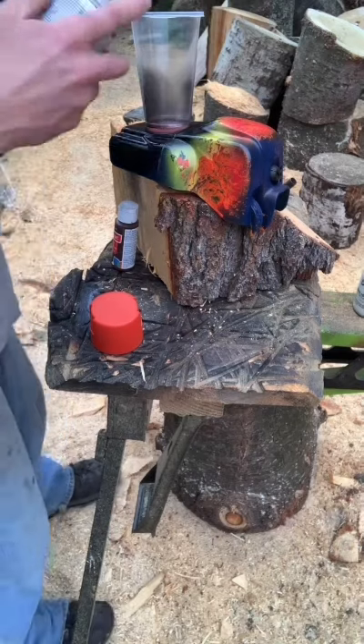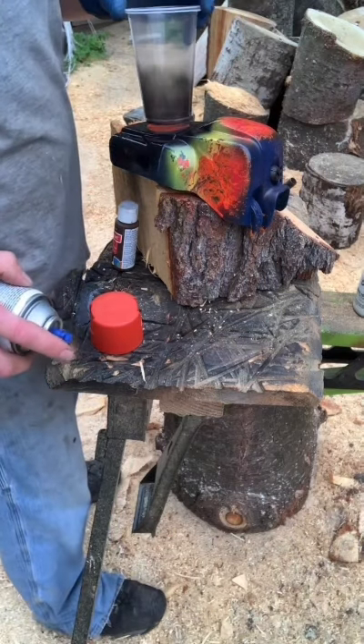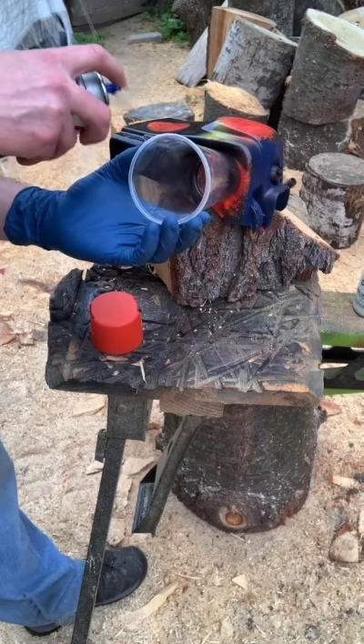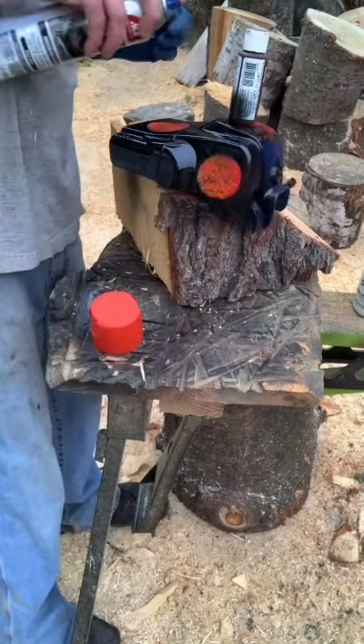Now I run Stihl chainsaws, so I thought it'd be cool to have like these orange fiery planets. It's a first — maybe we'll do some more of this in the future on some wood or something and create some neat pieces. But it's always fun to expand that creativity and try something new. Hopefully you guys enjoy it.